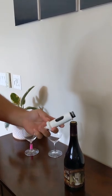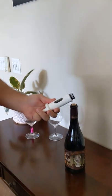Hello, today we're reviewing Cork Pops. This is a great little tool just to open up bottles in a different and unique way.